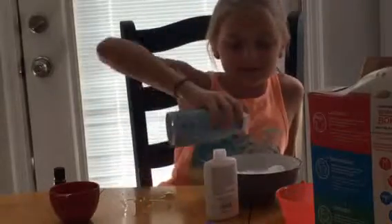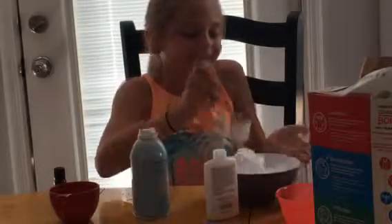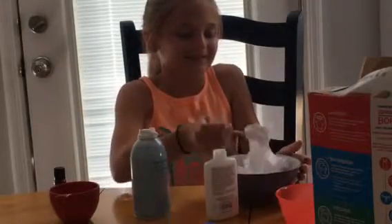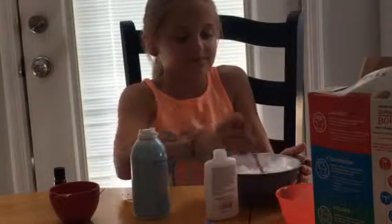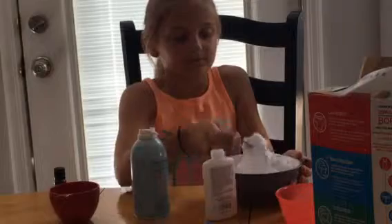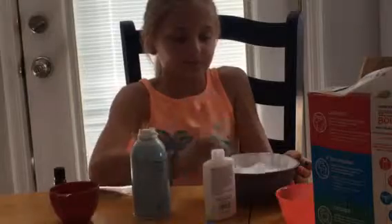This is actually supposed to be fluffy slime, so you can add a ton of shaving cream if you want to make it really good. I think I put a little too much, but like, what does it matter? This looks pretty good and it smells amazing!